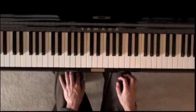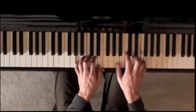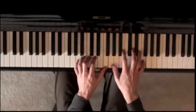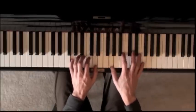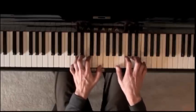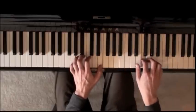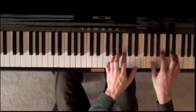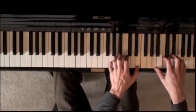Now the next part, it goes back to the main idea here, just a little extra. Then it goes up an octave — same thing.